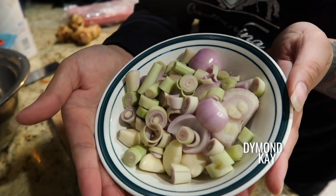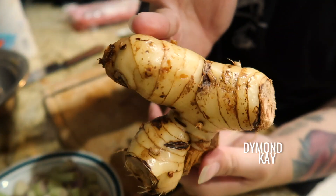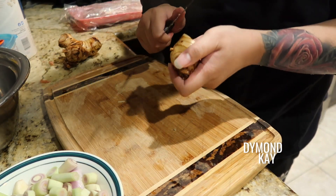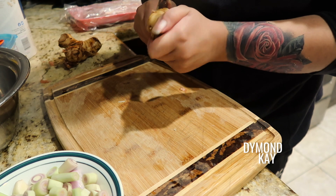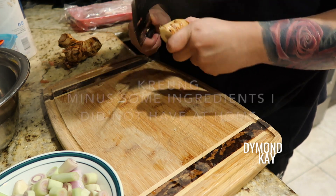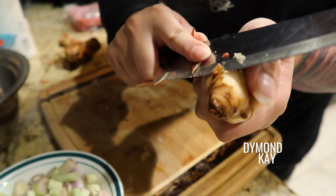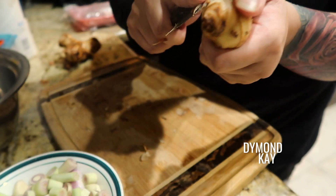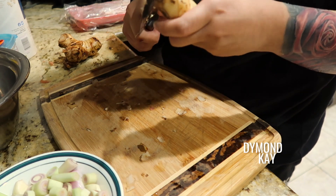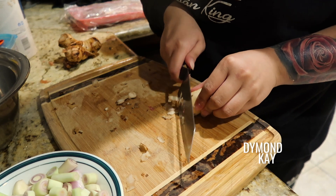I have a bowl of it all mixed up, and then I'm adding some galangal — just a little ball-size amount. Galangal can be a little strong so you don't want to use too much; it just adds that little tang. This paste is called kreung — spelled K-R-E-U-N-G, I believe. Some people like to put turmeric in it; I just keep it simple and use whatever I have.